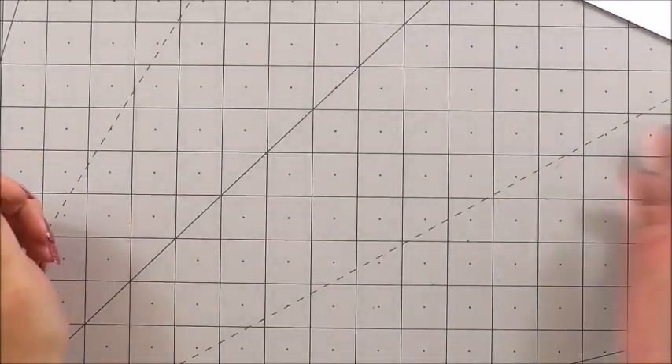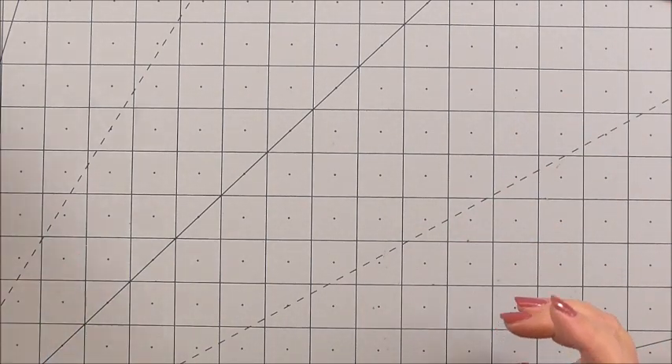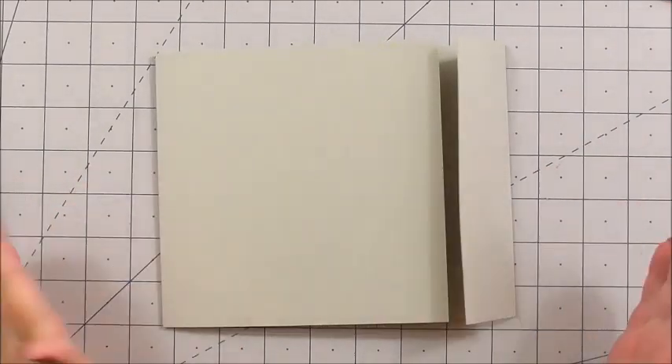We've got more sentiments here, and lastly we've got a planer insert and panels — maybe you've got more of a message to send. Now let's make the card, and we're going to make it a little bit different.